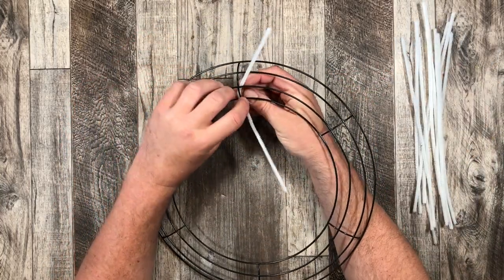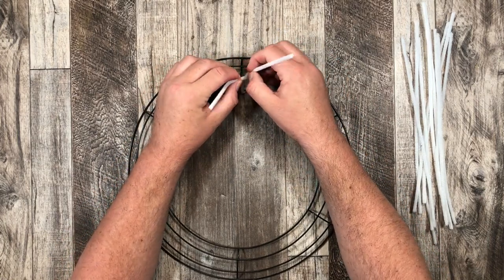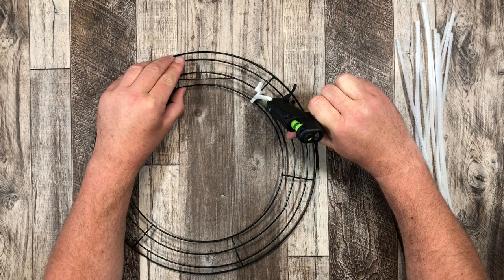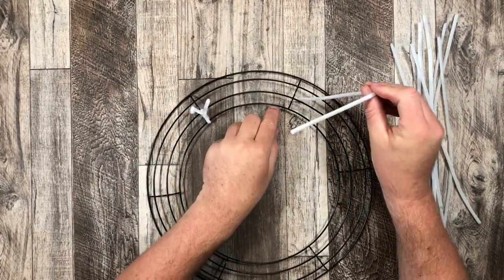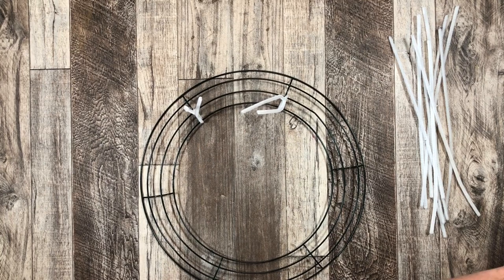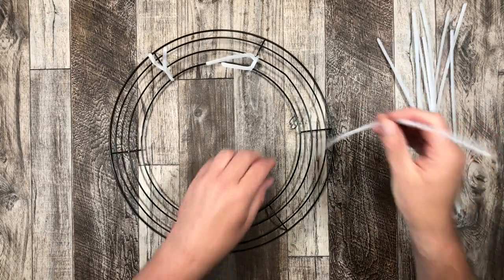The first ones I'm attaching to the crossbar and the first two inner wires. I'm just gonna twist it around a little bit, then grab my glue gun and put a little dab of glue there just to make sure it doesn't go anywhere. I take those inner two wires and that crossbar, wrap my pipe cleaner around it, add a little hot glue, and that's gonna be the start of our work wreath.